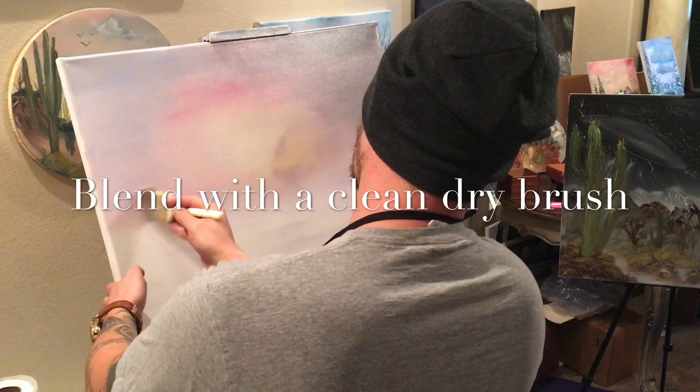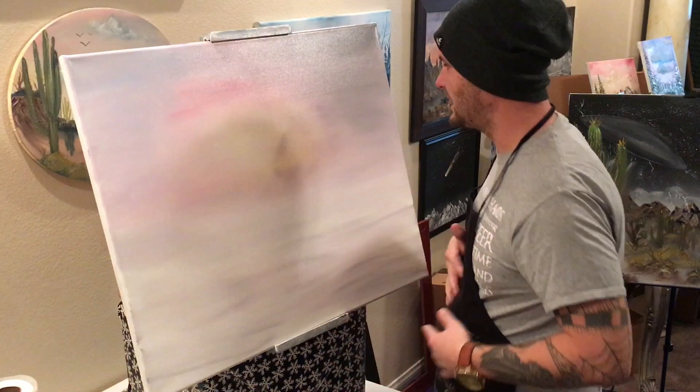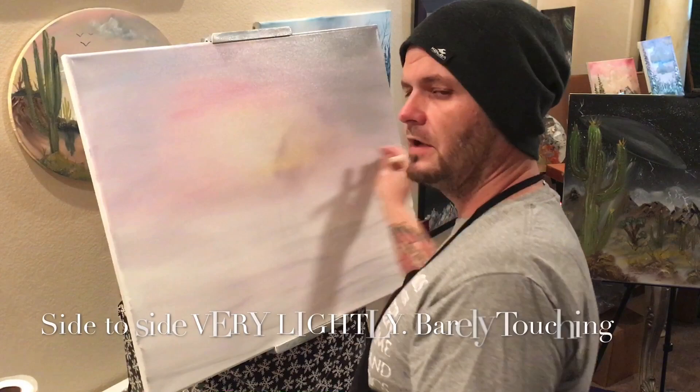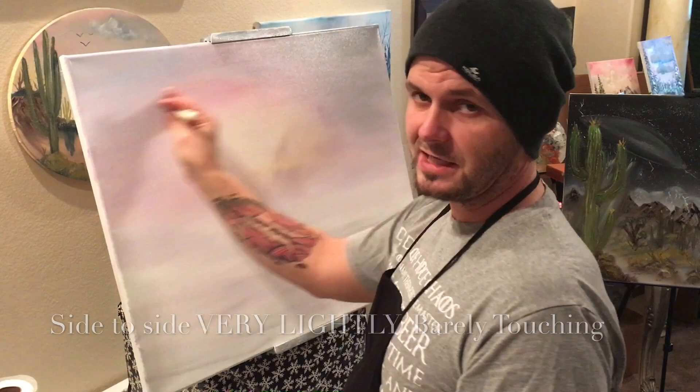Don't worry about how long you take on your sky. I like to take the longest amount of time on my sky because it's the most prevalent thing in this painting. Now if you've done your job enough, you should be able to go back and forth across this sky, and if your paint is blended in enough, you're not going to drag the stuff from the dark area across into your light area.